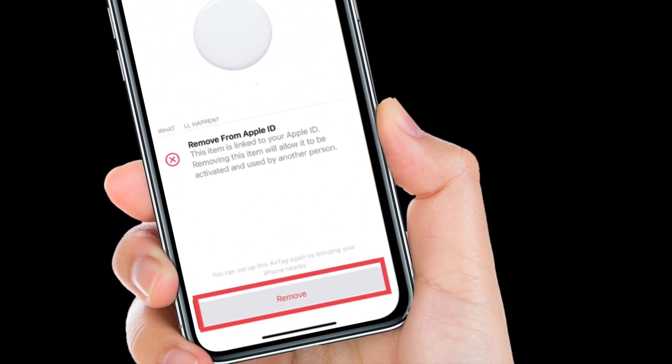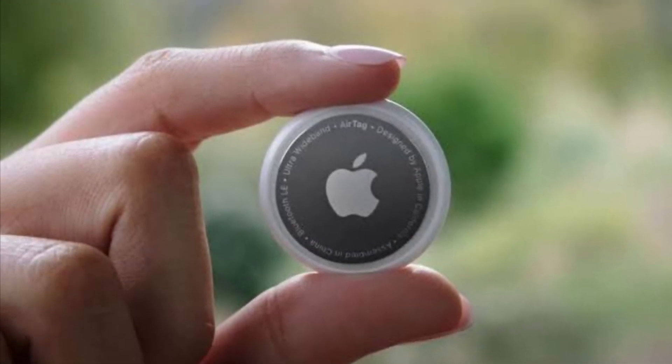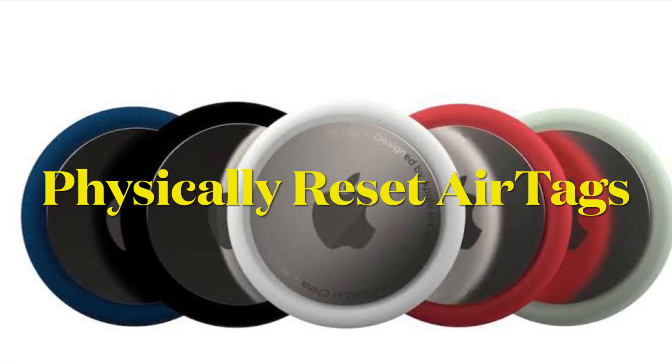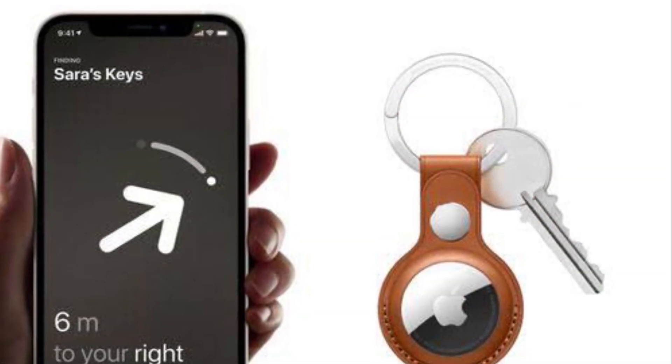Once you have gone through this process, the AirTag's ownership is cleared and you can give it to someone else to set up and use with their own account. Unfortunately, if you are not in Bluetooth range of your AirTag when you remove it from your account, it won't register and a manual reset will be required.